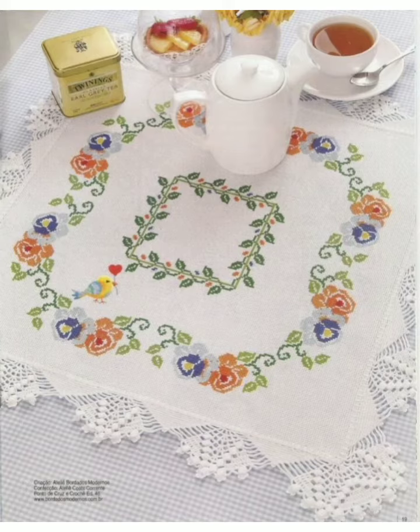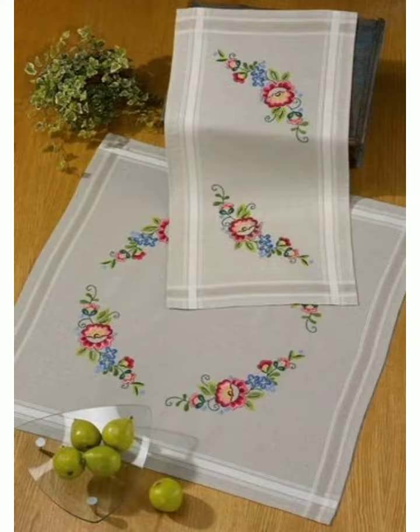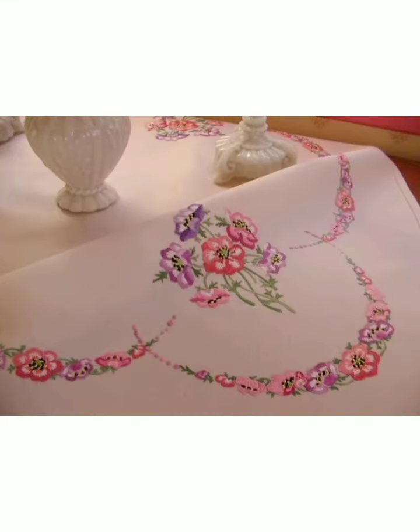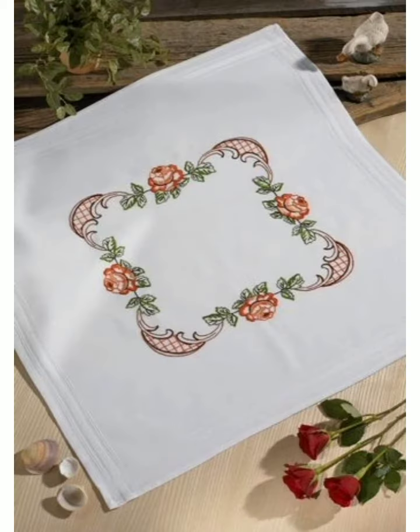I must suggest you to please watch this video till the end so you will get amazing ideas of different unique char suti patterns. You can make any embroidery from these designs. If you like any pattern then you can take a screenshot of this video and then make it by yourself.